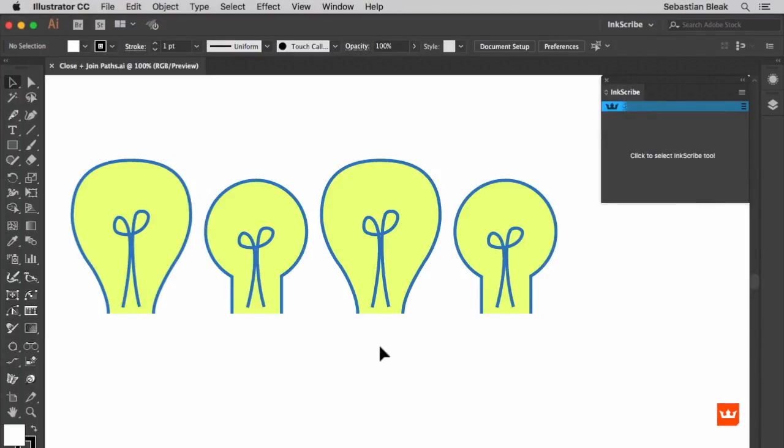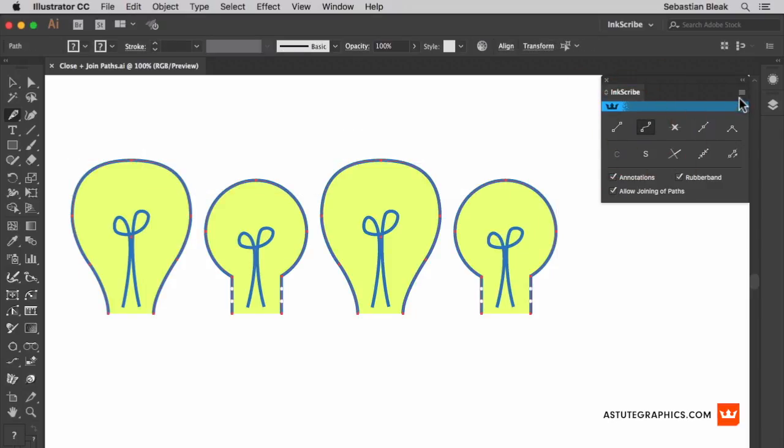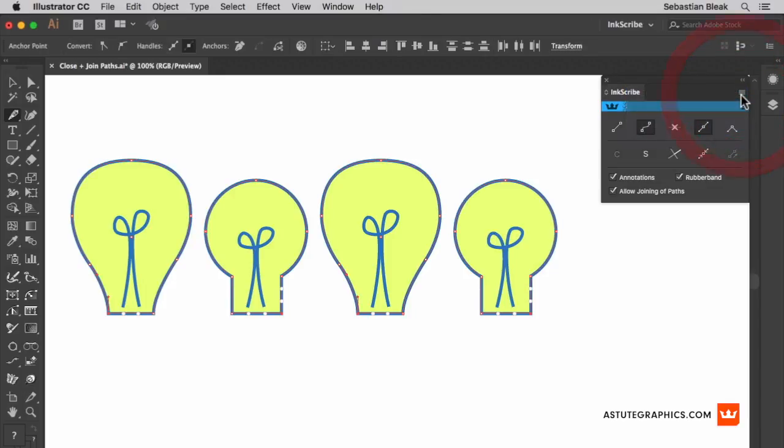Currently, I'm working with four open paths. I'm going to make a quick selection and then activate Inkscribe. In the top right, you'll find the flyout menu and this option here, close all selected paths. Clicking on it once is going to automatically close those paths for me.